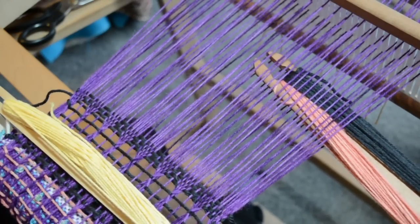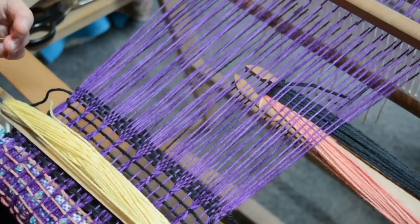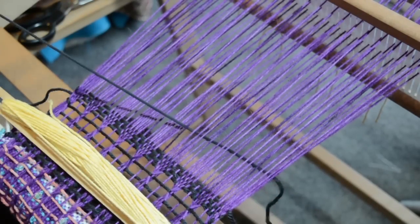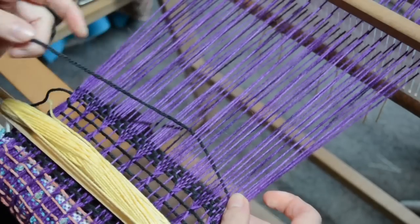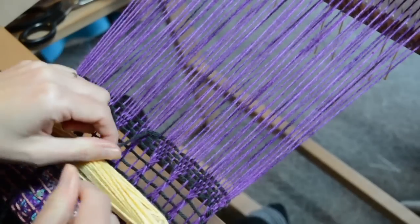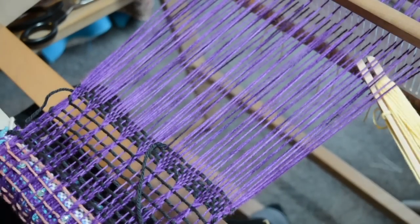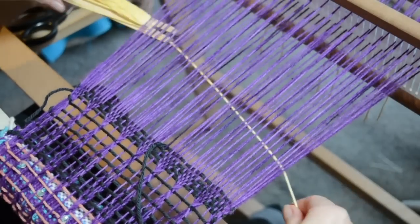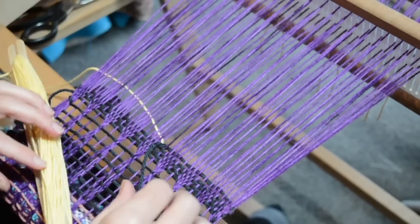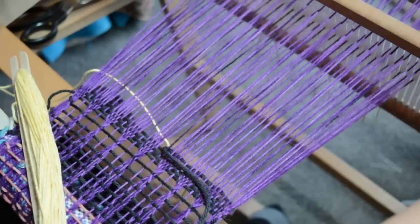Now I have to decide where I'm going to have my slit. Depending on what you're weaving, you may want it in the middle or wherever — I'm going to do mine here. I'll just come out of the shed and sit on top of it for a minute with that shuttle. We can weave that one and beat it — as you can see, we've only gone halfway. Now while we're in the same shed, I can bring in my second shuttle, take it through, and pull down the tail so it meets but doesn't cross the grey thread, then beat them in together.